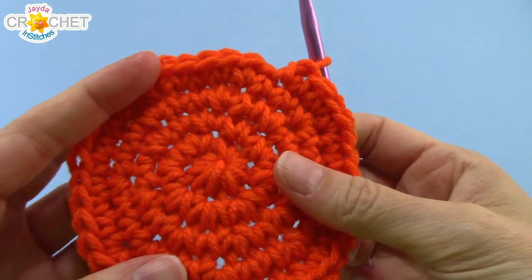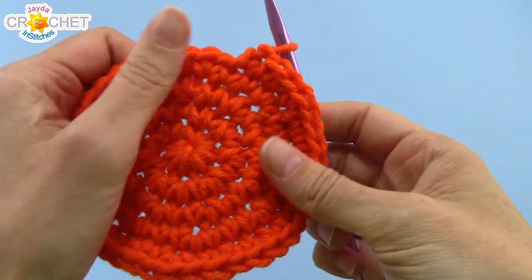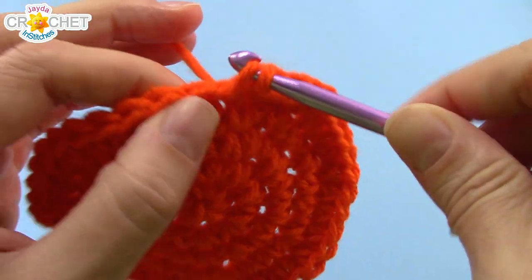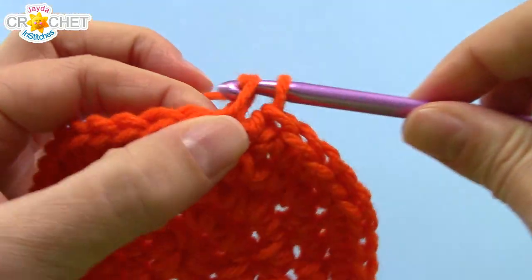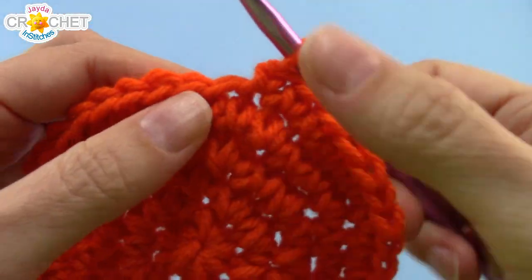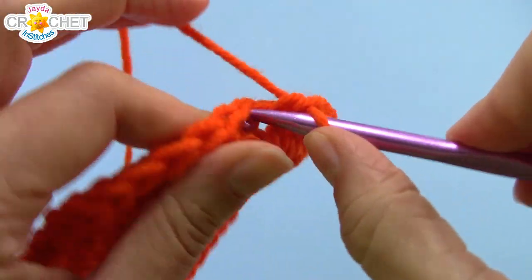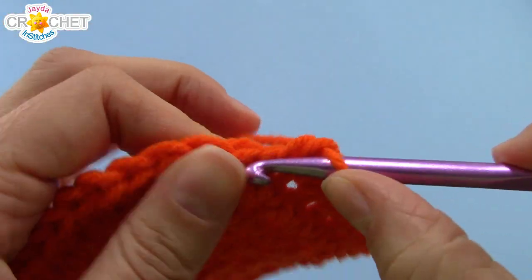At the end of row five you'll have 40 stitches. You might find your circles buckling a little bit — don't worry about it, it will disappear once we've finished our little sack. We're now just going to single crochet in every single stitch all the way around for an additional ten rows. We've already worked five rows, so we're going to work ten more rows of just straight single crochet. At the end of row 15 you will still have 40 stitches, and I will see you there.